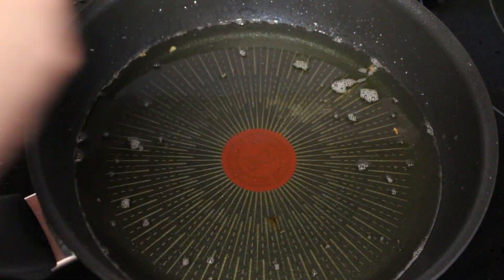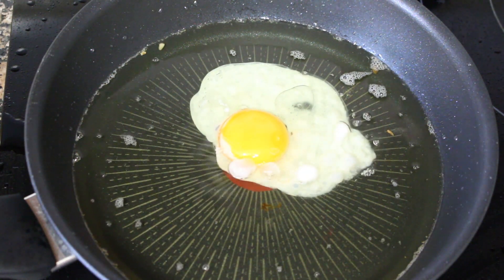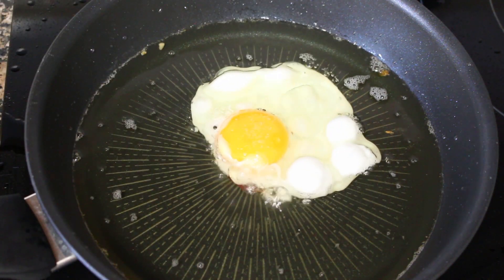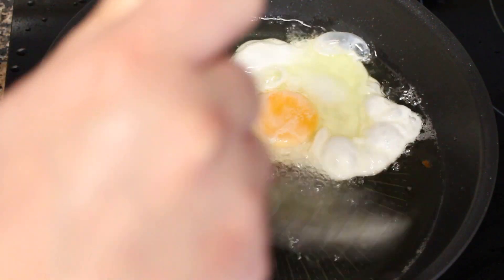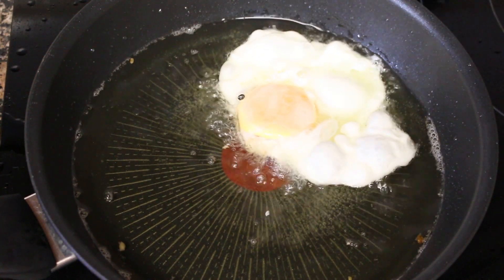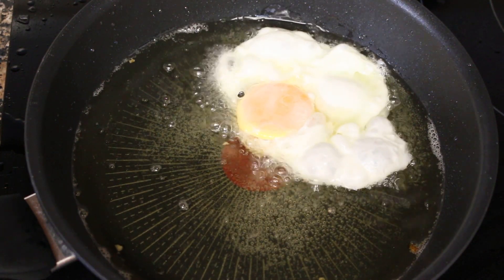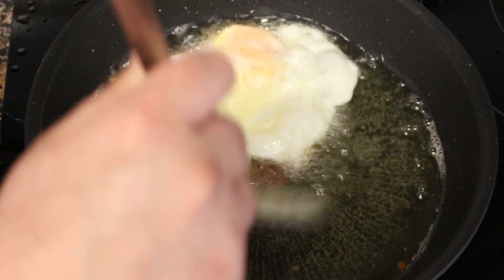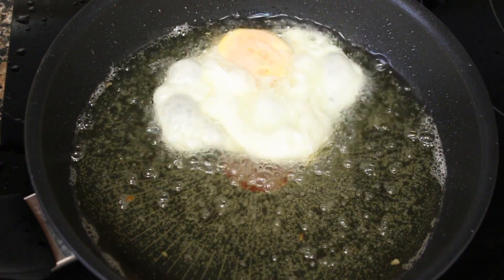When we have the potatoes and chorizo ready, we are going to start frying the eggs. I add a little bit of salt to the oil. With a spoon, we baste the egg with the hot oil while it fries. You have to be careful because the egg yolk should remain a little runny. When the egg is done, we take it and place it directly on the plate with the potatoes and the chorizo. In this case, I used 3 eggs.